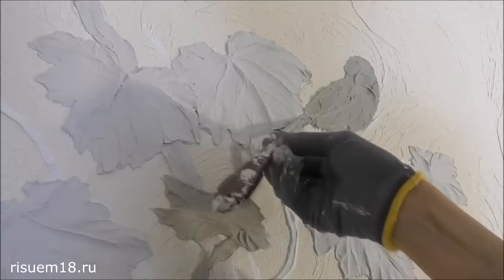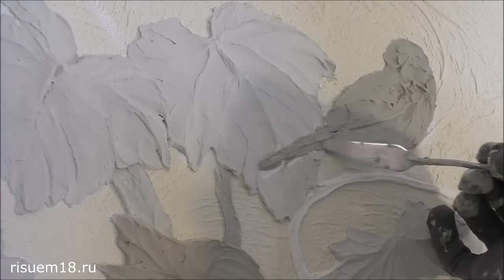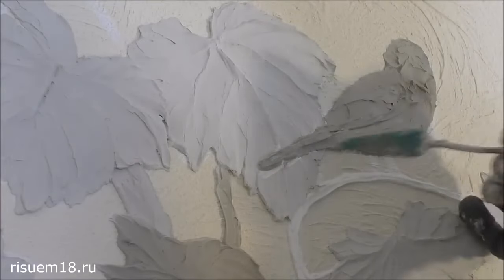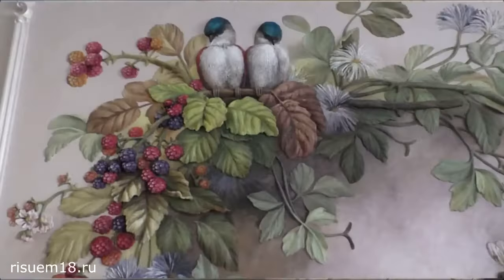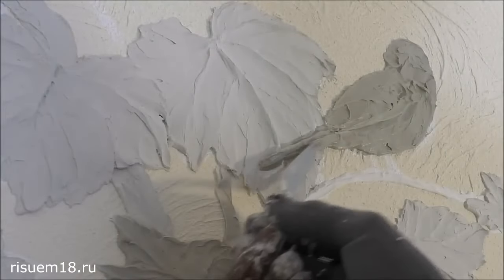To create a colored bas-relief, it is not at all necessary to make it very high. The way color affects the perception of volume is very evident in one of my bas-relief video tutorials. If your bas-relief will be white, then naturally you need to take more time and effort and carefully create a beautiful texture.